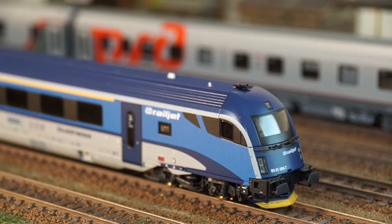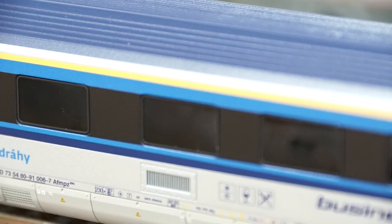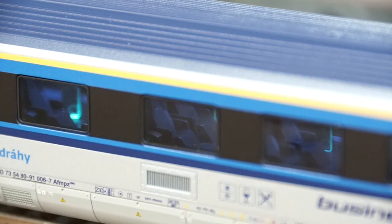The cars have dark-tinted windows and you can pretty much see the interior unless you take advantage of the remaining functional outputs on the decoder. In my case, I wired the whole set and used the function tree to turn the interior lights on and off.